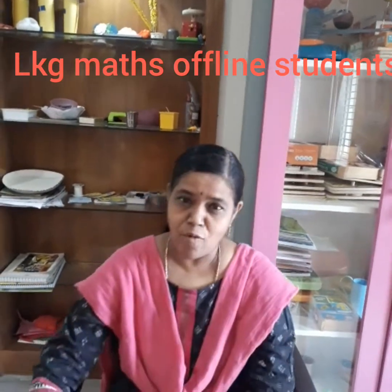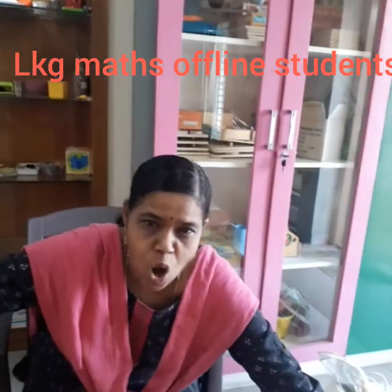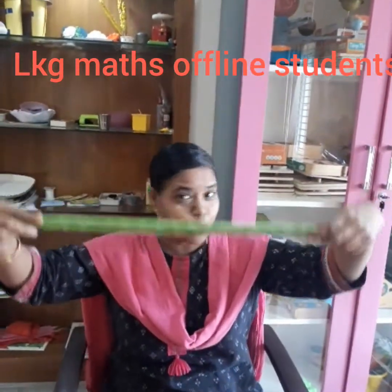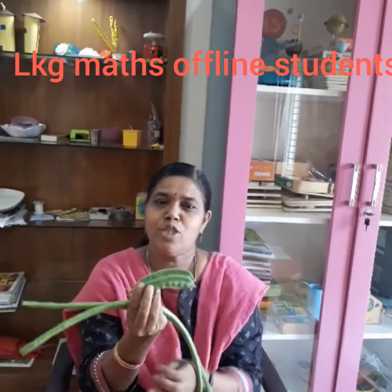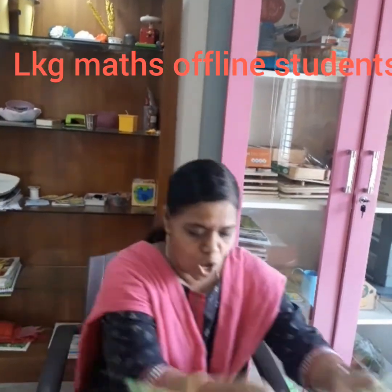Now we have long and short. See this drumstick — it is very long. Look at the beans — it is very short. This is long and this is short.